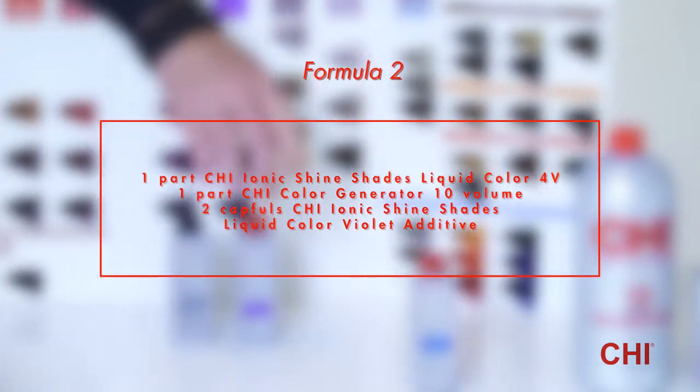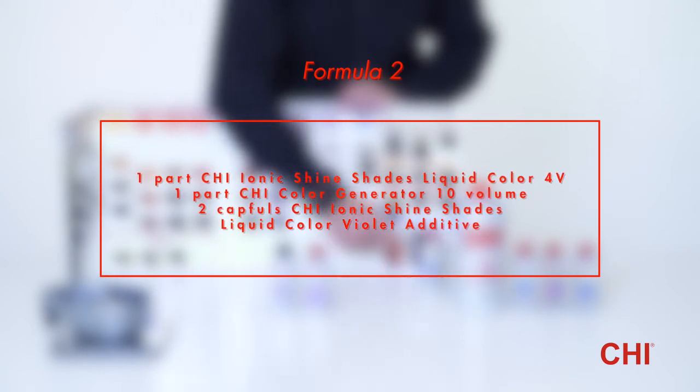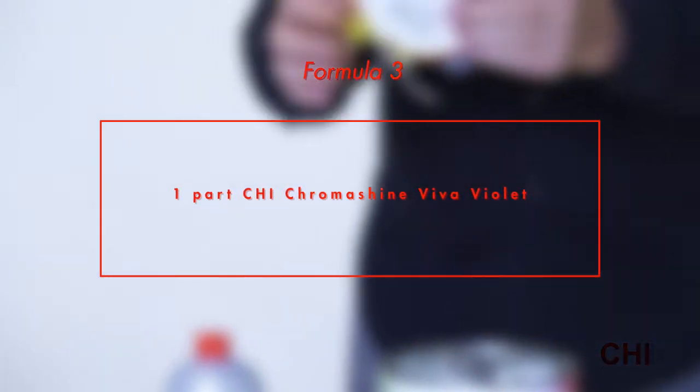Formula 2: 1 part Qi Ionic Shine Shades Liquid Color 4V plus 1 part Qi Color Generator 10 Volume plus 2 capfuls Qi Ionic Shine Shades Liquid Color Violet Additive. Formula 3: 1 part Qi Chroma Shine Viva Violet.